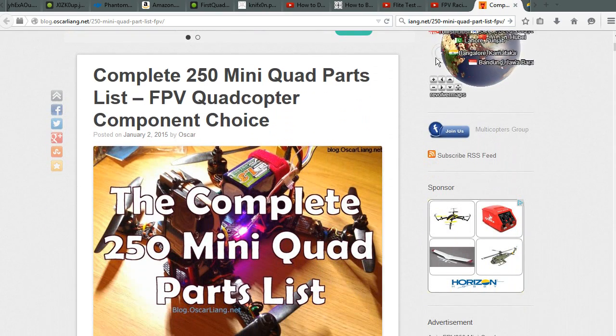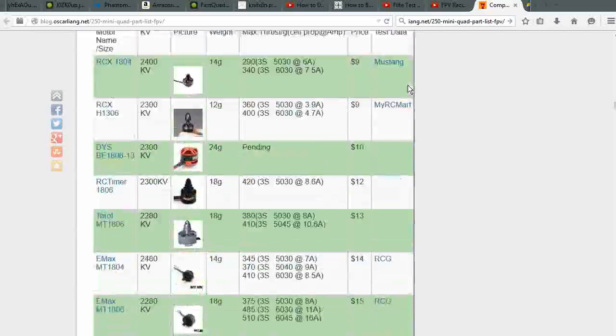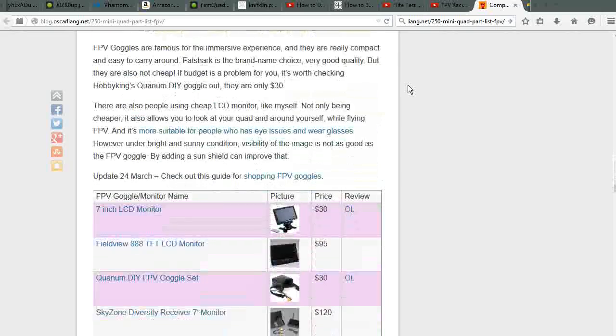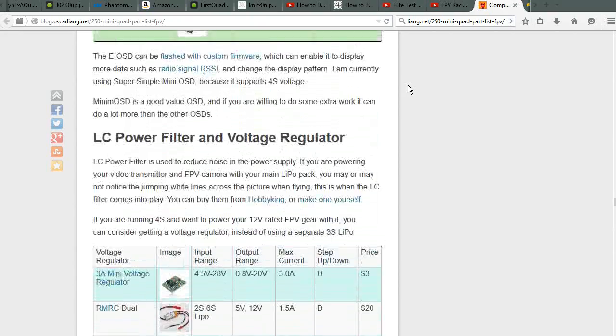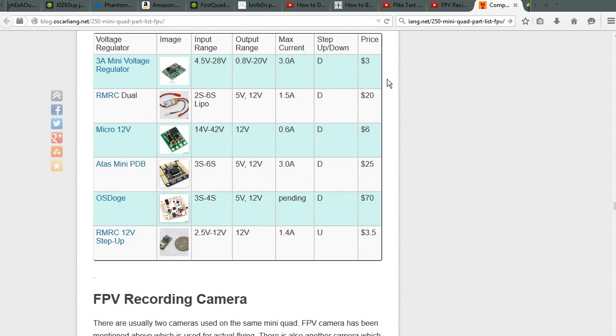There are a lot of good resources out there. One of the better ones for 250-size mini racing quads covers why the 250 size is popular — its size, agility, and weight make it a nice balance for maneuvering around obstacles and competitive racing. The blog has a massive list of different parts with prices, and goes through all types of optional video equipment, power regulators, and recording setups. Even if you're building a different size quad, the components and reading here are well worth your time.